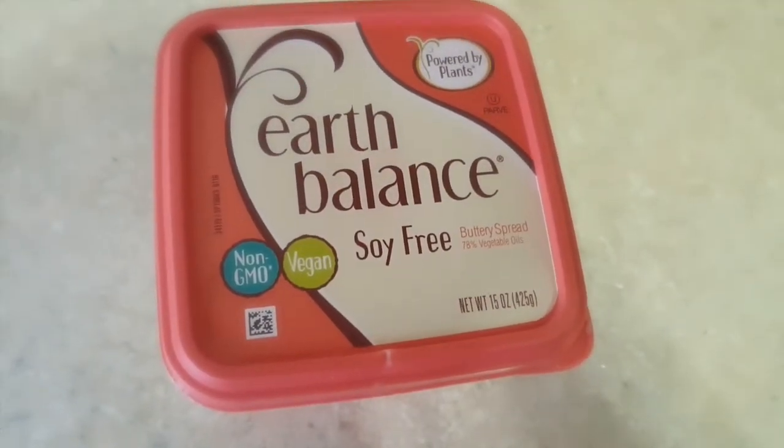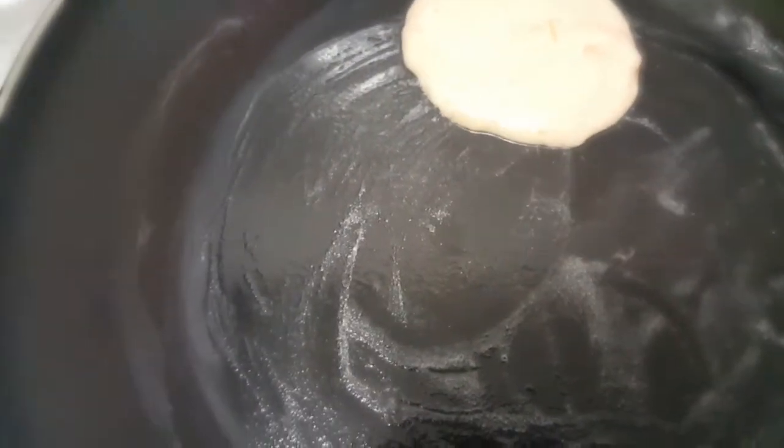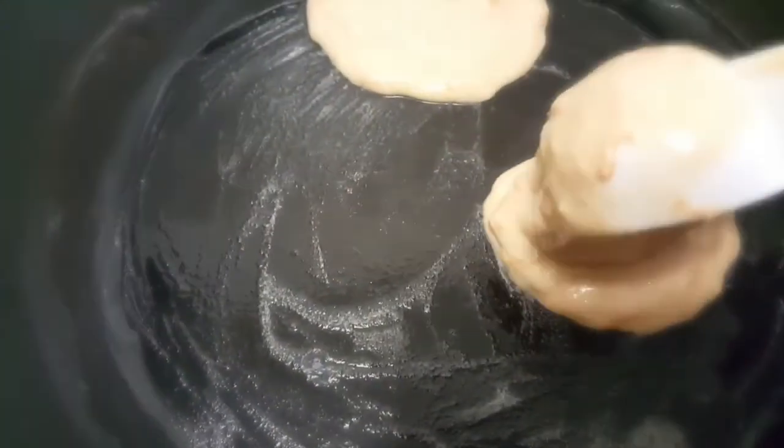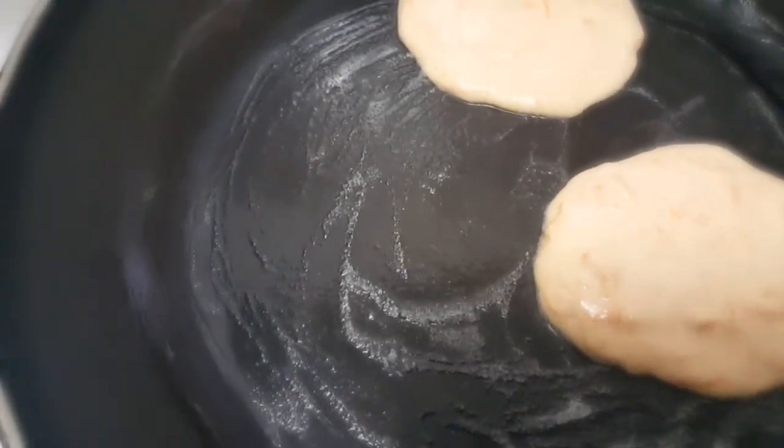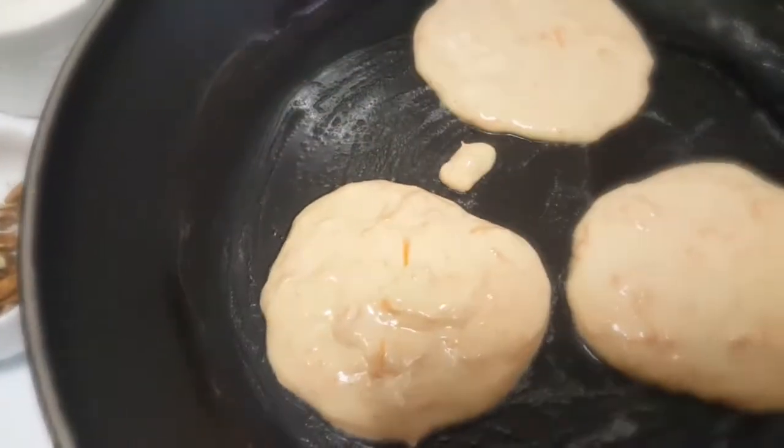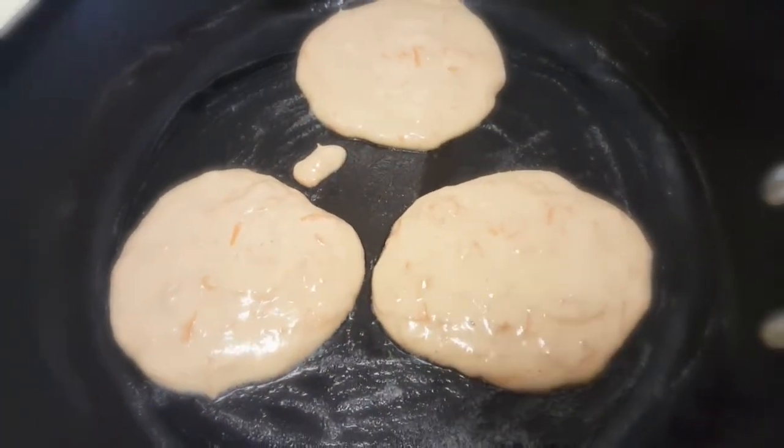We're going to take a little bit of this vegan butter, add it to a pan, and I'm going to scoop out the batter using an ice cream scoop. Once it starts to bubble, I'm going to add a little bit more shredded coconut and some crushed pecans on top.